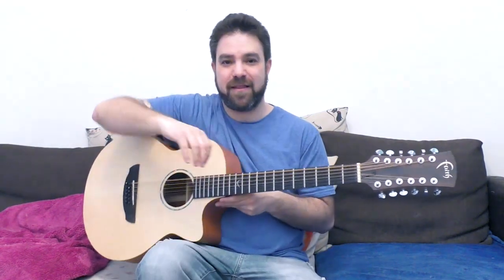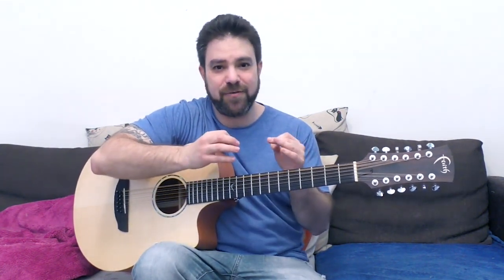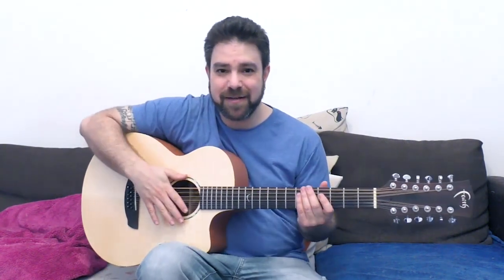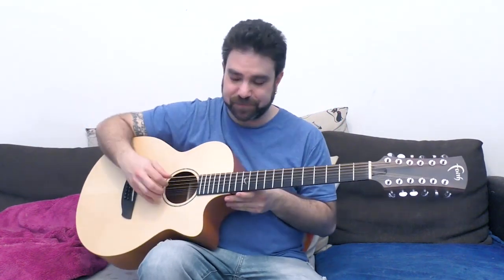Because open D, open G, open E, open D-sus — the DADGAD tuning — they are all still confining you to certain sounds. They're still confining you either to the blues or to the major key. Open D minor doesn't. Open D minor is the only tuning I've found that actually enables exploration.